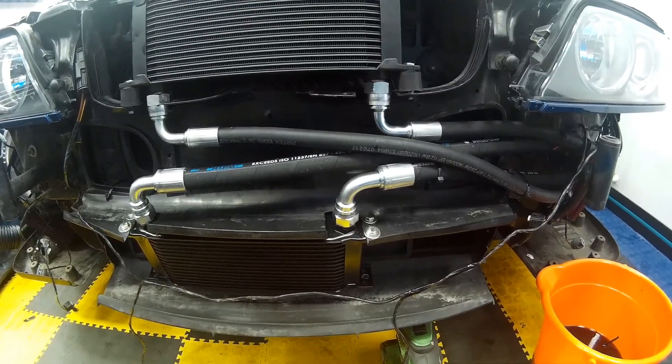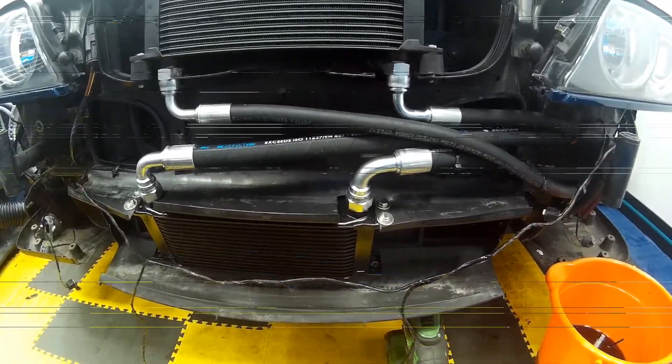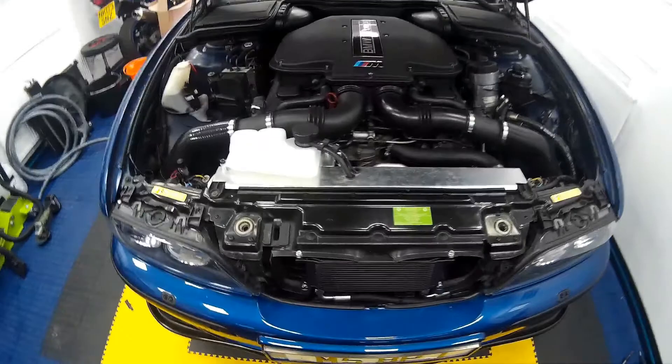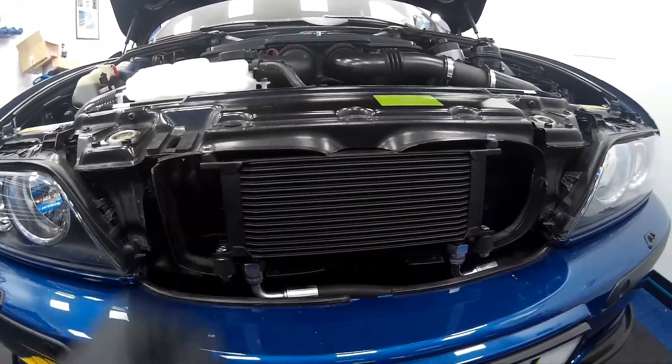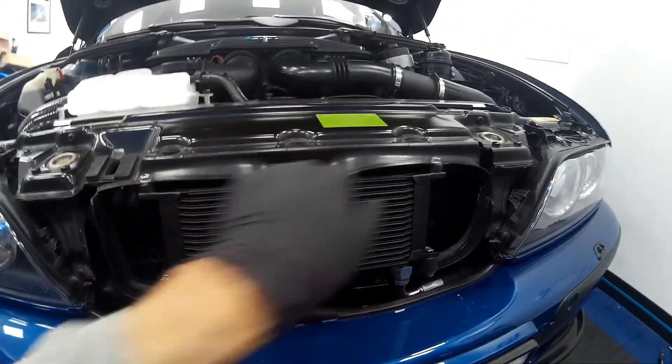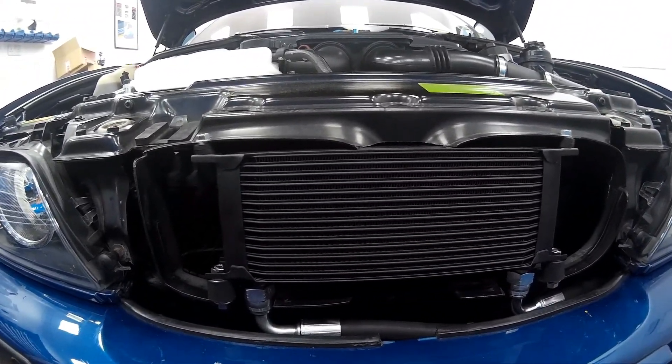Also secure the pipes with cable ties where possible to any fixtures and fittings, as once the bumper is refitted you won't be able to get access to any of this without taking the bumper back off. Now we've got the front bumper refitted, all the coolers are securely bolted in, nut tops secured, extended bolt heads trimmed down, headlights back in, and the oil cooler fits perfectly behind the lower grille. We've also fitted the cool inductive air induction system.